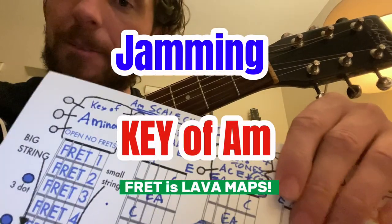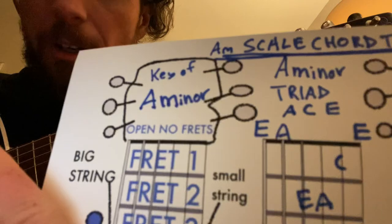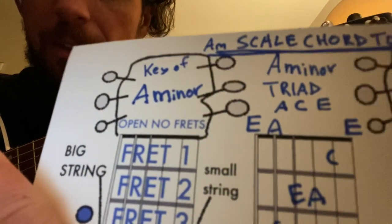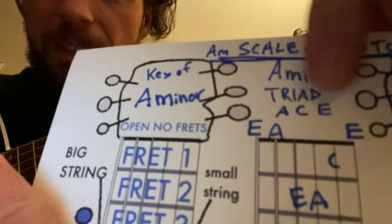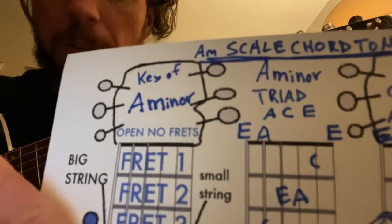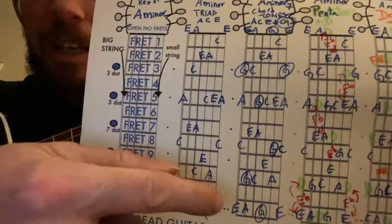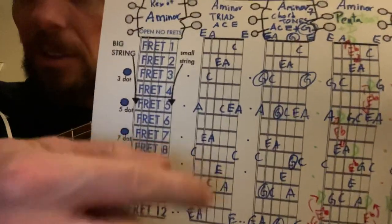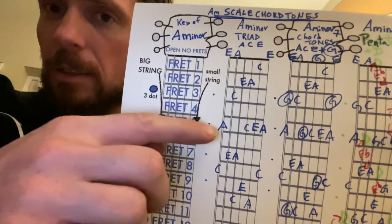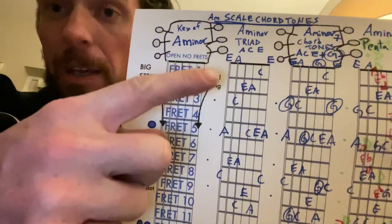For jamming in the key of A minor, you'll probably see an A minor chord. Your chords, if you put these letters together, they would create the letters A, C, and E — the word 'ace.' So those are the notes of an A minor chord, and they're actually all over the fretboard. This chart shows you where they all are. If you play them in a guitar solo or in a picking pattern, these blue letters are going to match your A minor chord.